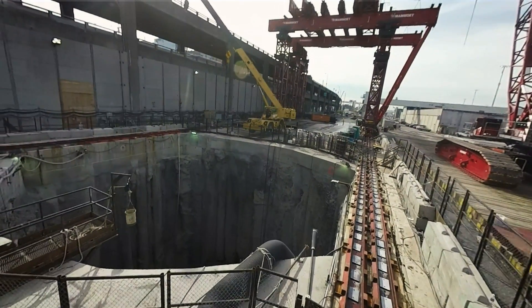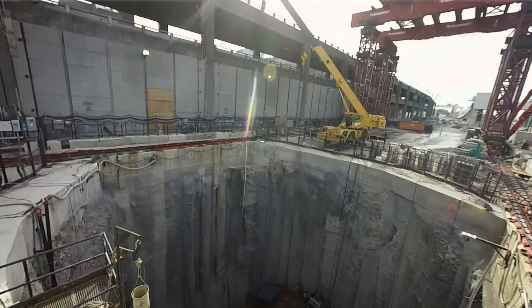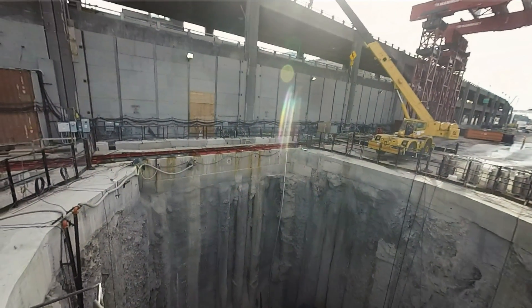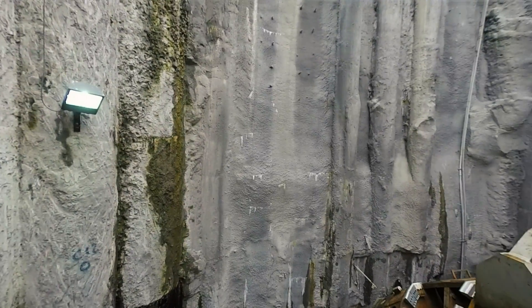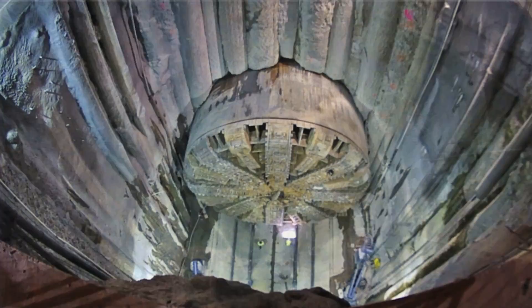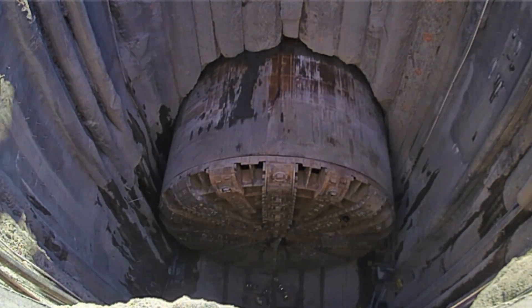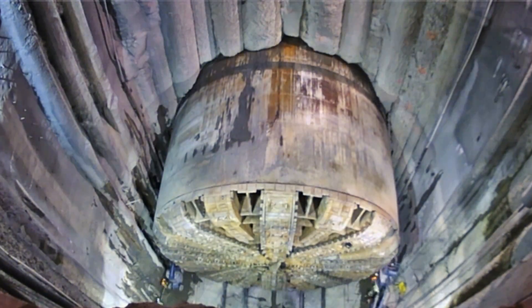I think what we've done here is unprecedented. The whole repair effort — designing the shaft, constructing the shaft, bringing in the heavy lift equipment — all the technical experts that came to participate in the repair process has been a monumental effort. My name is Chris Tixson. I'm project manager with Seattle Tunnel Partners. I have overall responsibility for the design and construction of the SR-99 Tunnel Project.